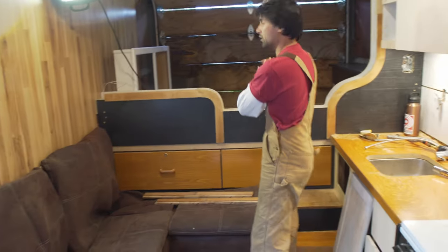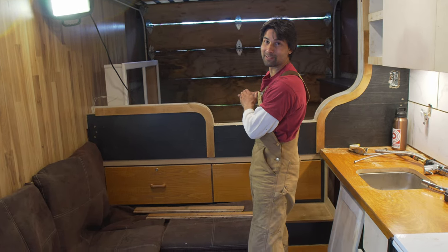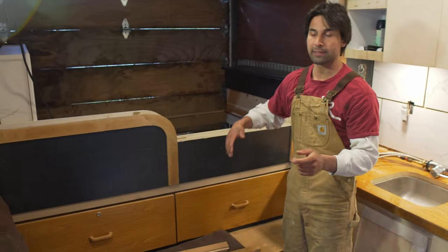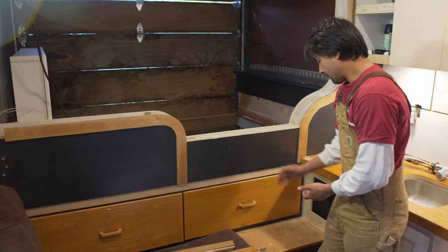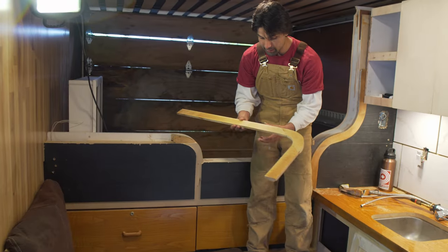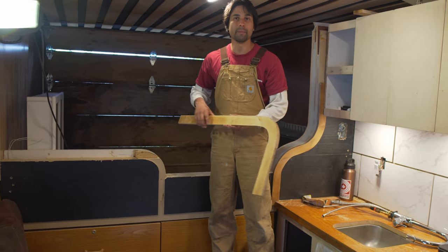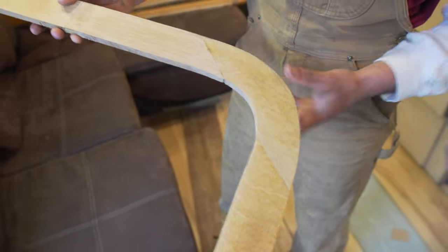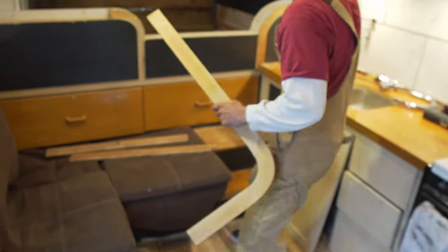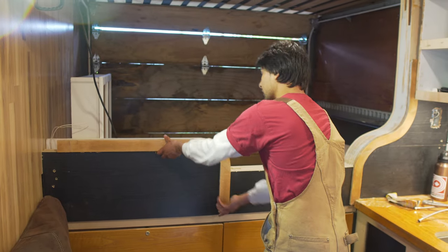The composting toilet is going to go over there — I'll cover that later. This is where the bed's going to go; I got a twin going in the back with a big mattress, lots of room. Right here in between is a big pony wall I built to divide the living space, the kitchen, and the bedroom area. I built these stairs going up so it's nice and easy getting on top of the bed. These are all trim pieces I made from leftover off-cuts from this desk.